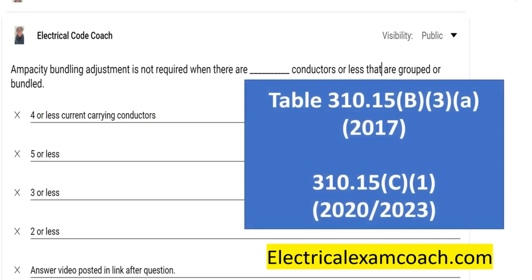We're going to find this in 310.15B3A in the 2017, and then in the 2020 and later they've cleaned it up a bit. If you've not been in Article 310 since the 2020, I highly encourage you to go check it out. They've moved some things around — it's really relevant and very user-friendly now. It's the same table with just a new fresh name.